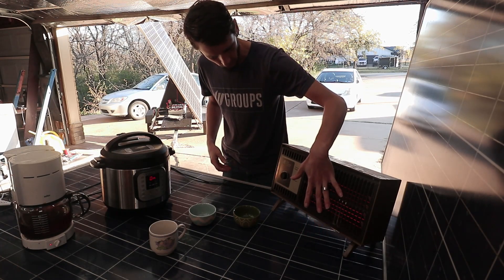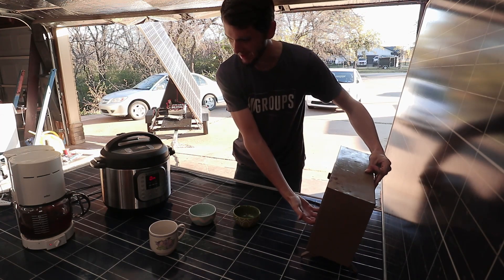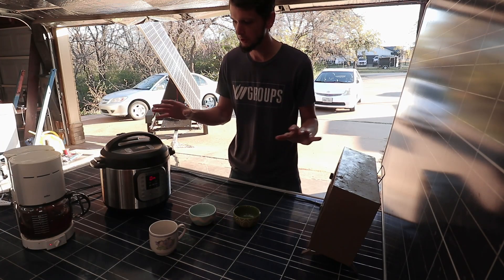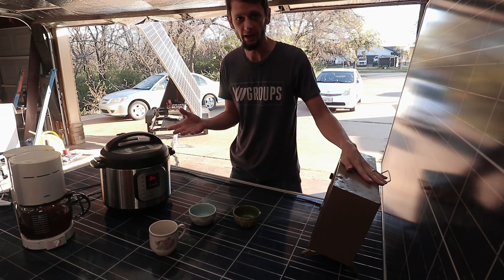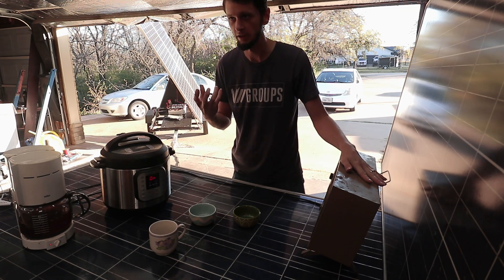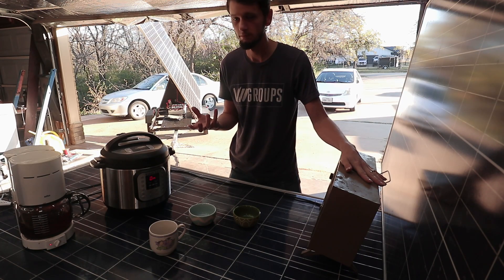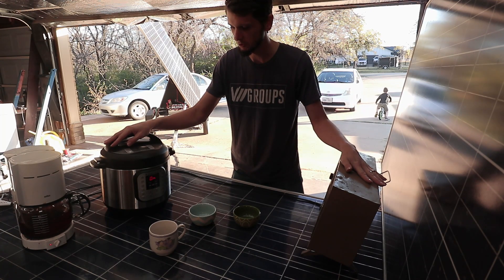We still have our resistance heater running full blast — pointing it right at me feels nice. We're running three resistance elements basically: we're heating air, which is expensive; we're heating water in the coffee maker, which is also very expensive because water has such a high energy density. The InstaPot is doing the same thing — cooking rice by getting water up to boiling temperature, taking about a kilowatt as well.